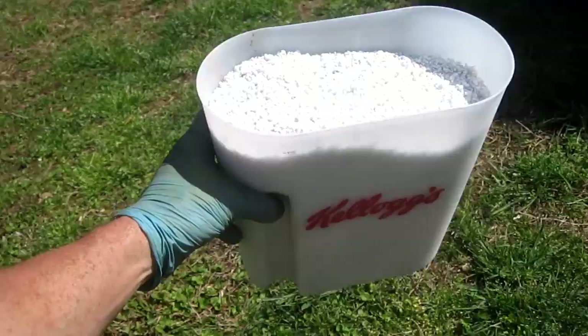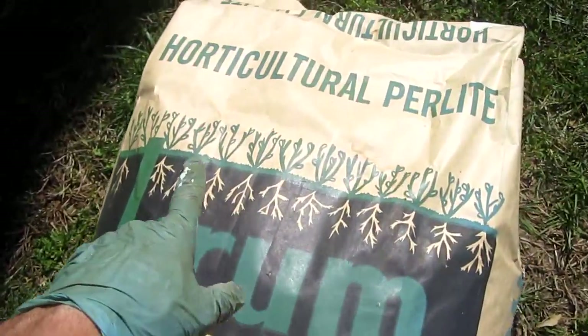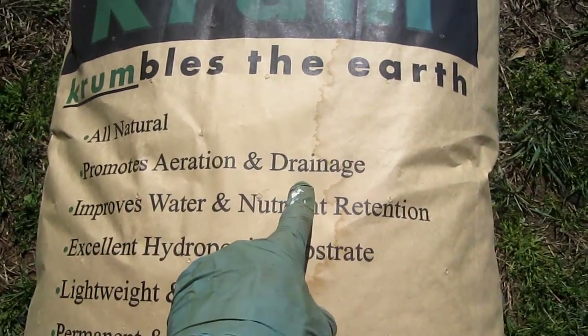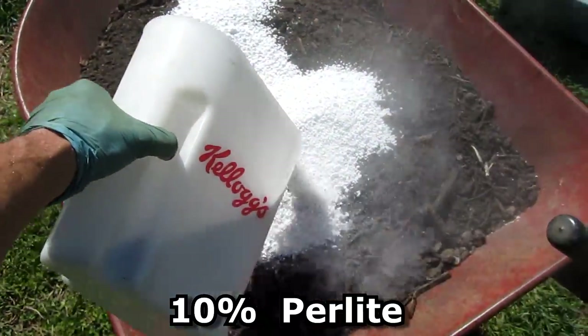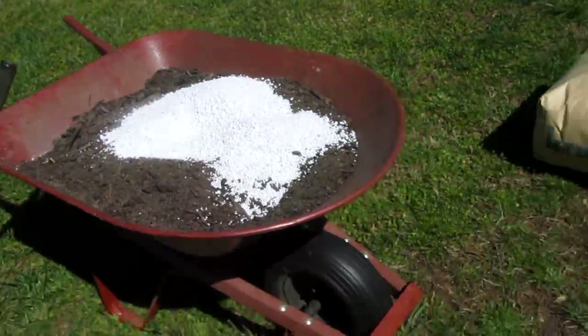I take this scoop of horticultural perlite — it promotes aeration and drainage. I'd say this is roughly about 10% of the mixture, maybe a little less, somewhere between five and ten percent.